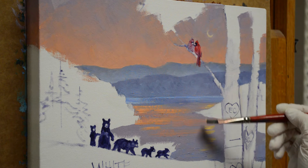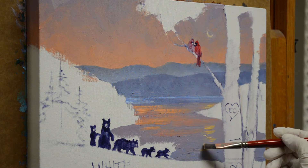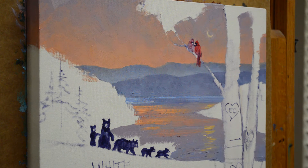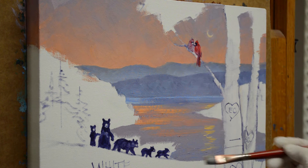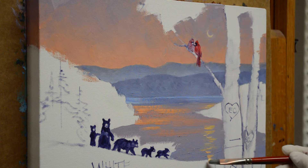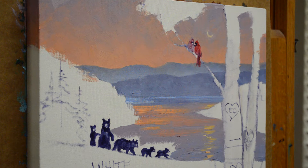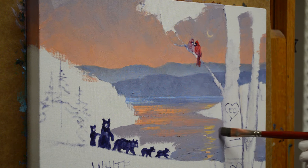I'm not going to add the moon reflection in here because this mountain is going to be coming down into that area. Just little glimmers — the water is moving a little from a breeze, so the reflections are broken. That gives us our reflection of the moon into the water.